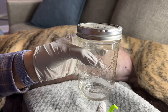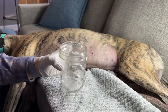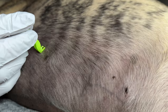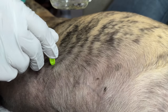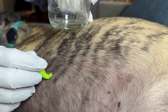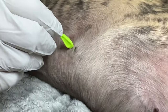I keep a jar called 'tick killer,' which is literally just rubbing alcohol you buy from the store. I'll put the tick in there, and once they're dead I'll throw them away. I'm going to open my tick killer here, get this little tick, and twist — this motion is going to cause the tick to release from the dog. And it has released.